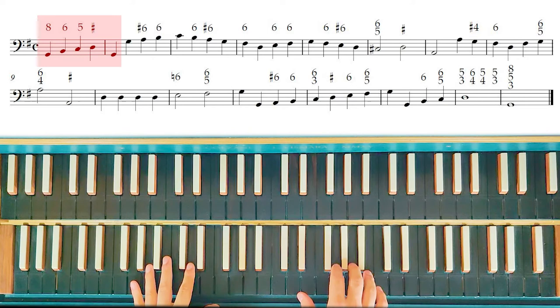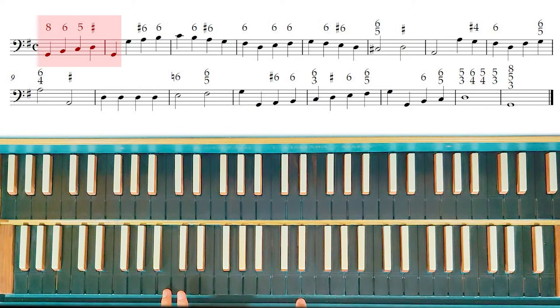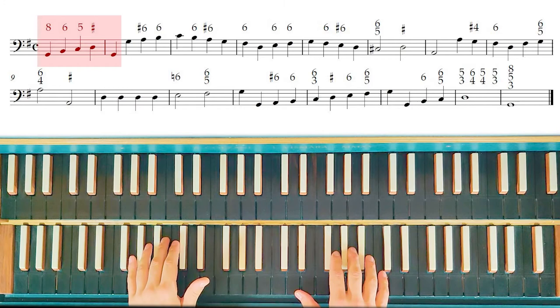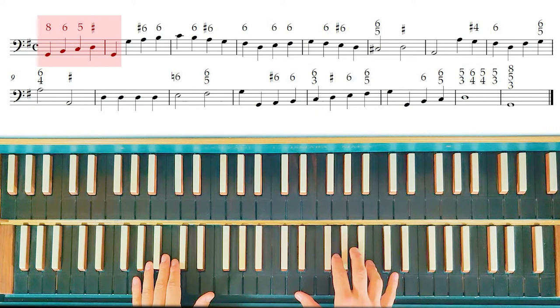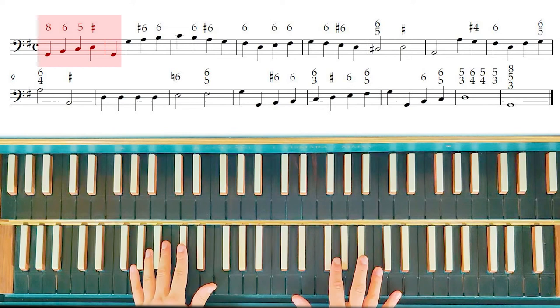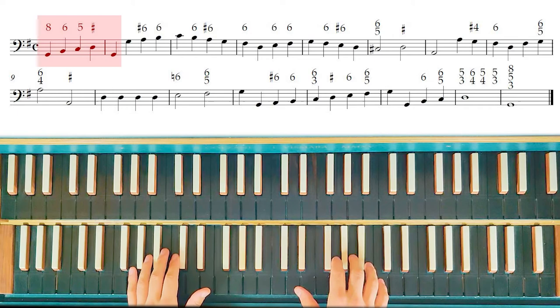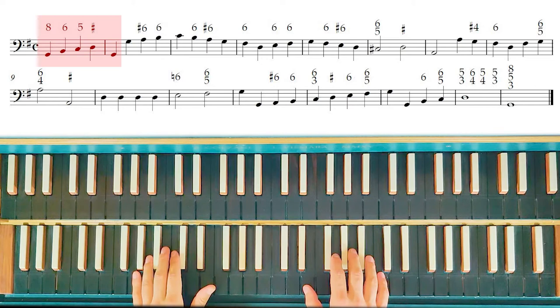'6' means the 3 and 6 chord — it is this chord: B, D, and G. I can, for example, play this harmonization, or I can double another note, not the bass. Let's try to harmonize the first bar: perfect chord, 3 and 5 chord; then 3 and 6 chord; '5' means 3 and 5 chord; and the sharp means a normal 3-5 chord.